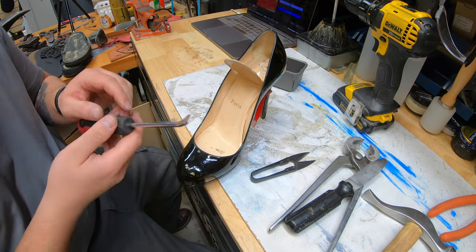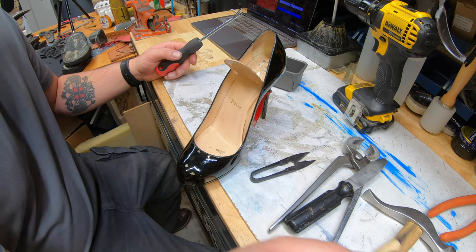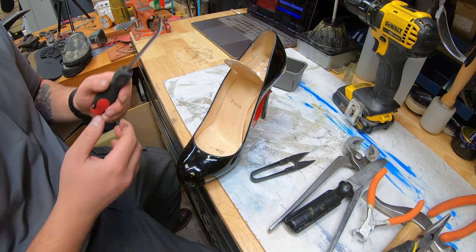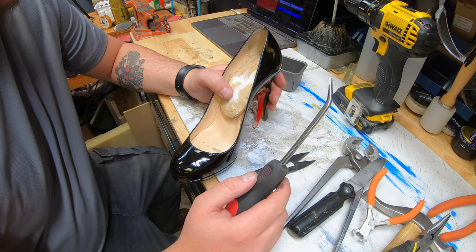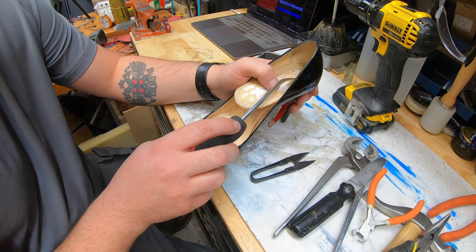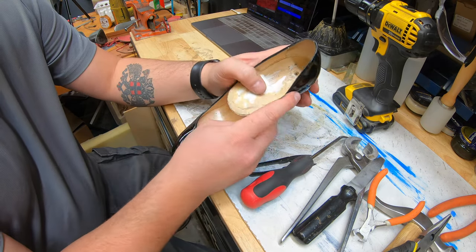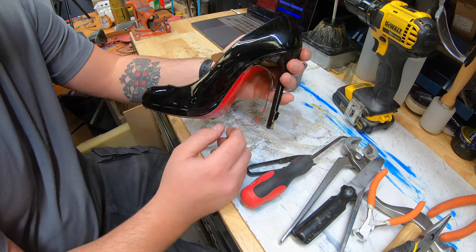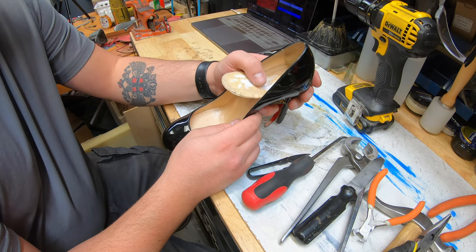I've got my tools together — this is a tack puller/nail puller, an awl just in case, some needle nose pliers. You never know what might happen. Now, one of the options I can do is start prying it off, but I want to see first how everything's sitting in here. This heel block is plastic underneath and the nails are threaded nails — they have little jagged edges that grip very well into the plastic. If I start pulling off the heel base, it can rip those nails through and we don't want that.